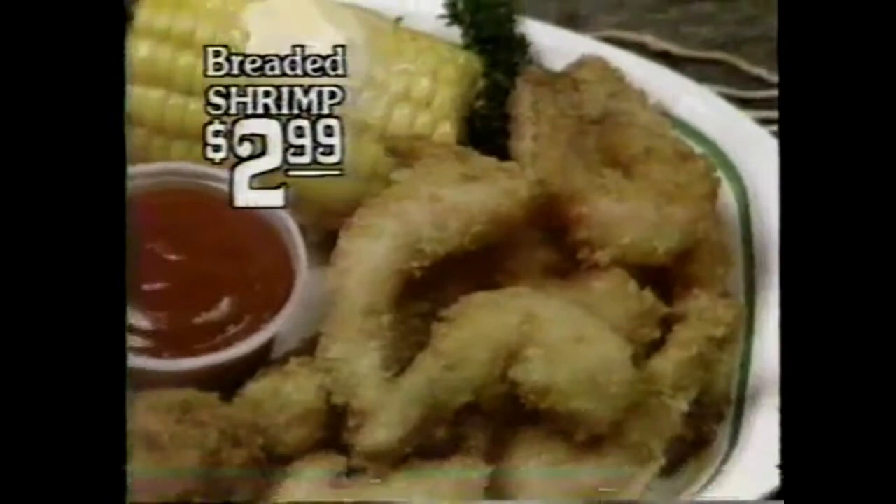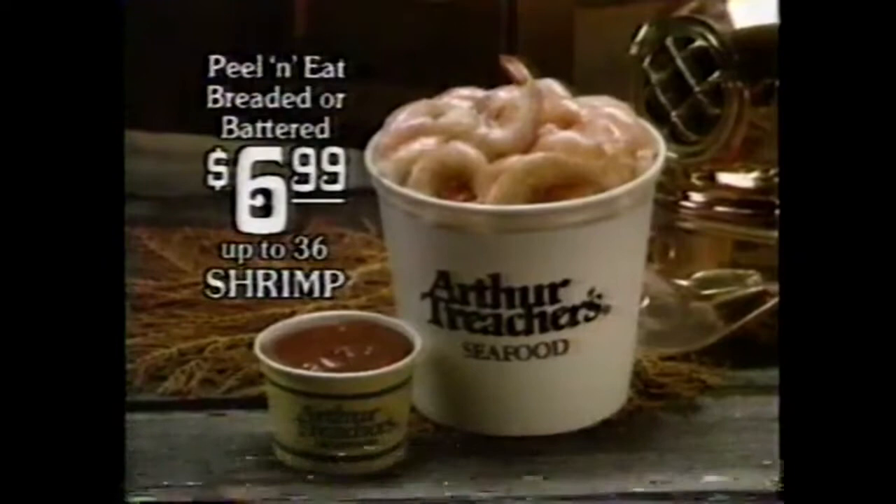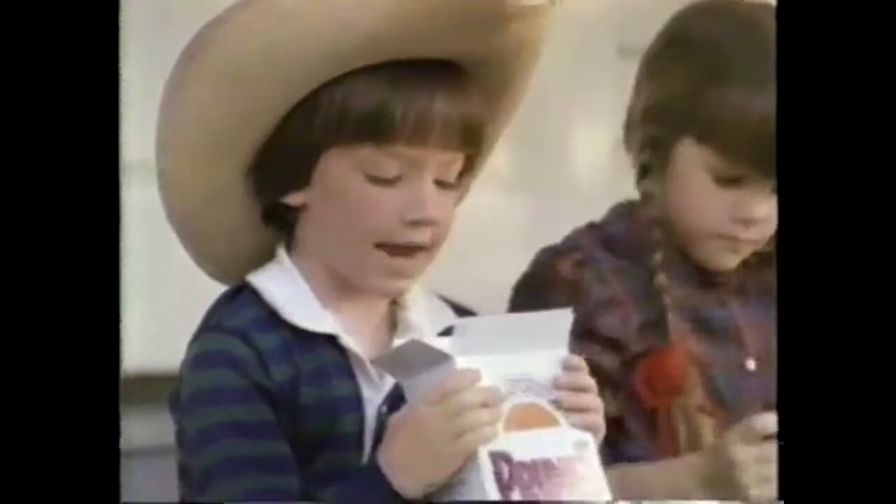The shrimp boat's in at Arthur Treacher's, and there's dancing tonight — because now you can get Arthur Treacher's shrimp three ways for just $2.99. First, our peel and eat is back: 12 chilled shrimp, slaw, and more. Or new breaded shrimp: 12 shrimp with corn on the cob, chips, and all the fixings. Then six large battered shrimp with corn and chips, specially priced at $2.99. Or take home your choice in a bucket for just $6.99. It's a shrimp fest at the 24 Detroit-area Arthur Treacher's seafood restaurants.